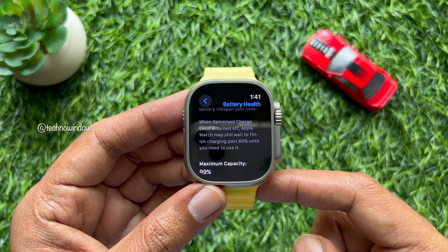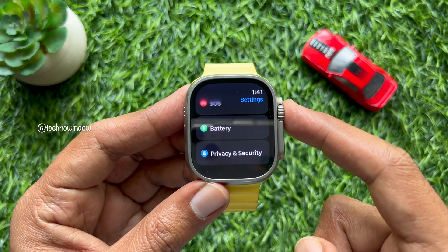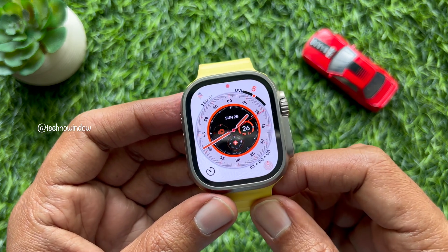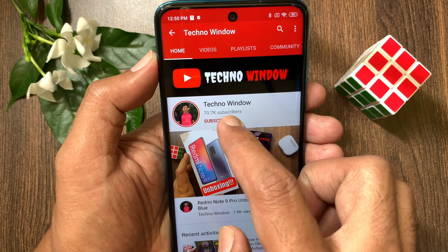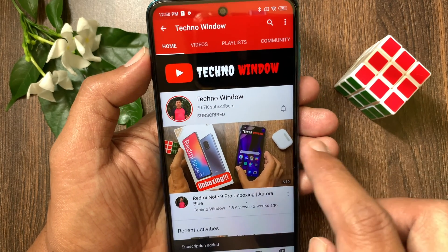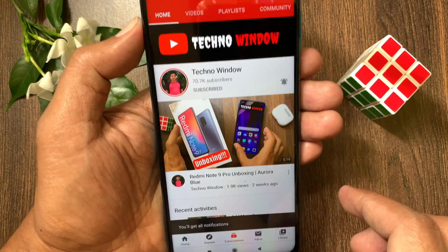So these are the steps to turn off optimized battery charging on Apple Watch. Hope this video helped you. Please subscribe to my channel by tapping the Subscribe button, and also tap the bell icon to receive notifications about all new videos. I'll see you next time. Bye.